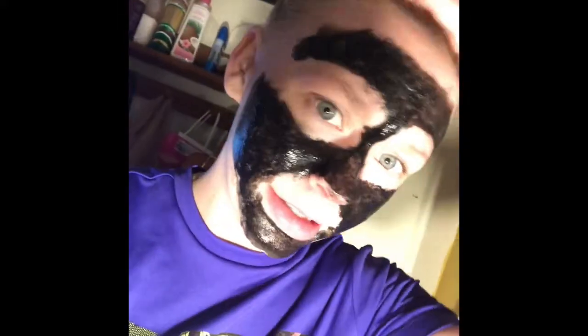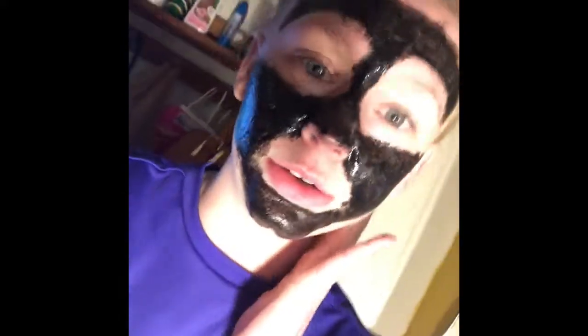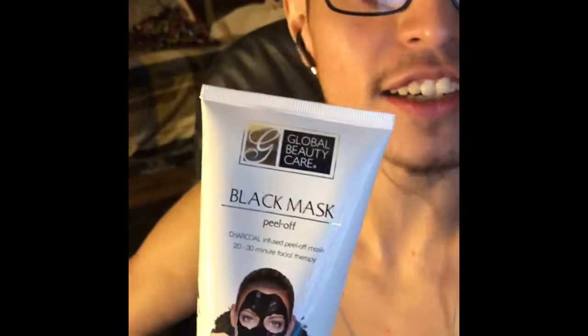My boyfriend wants to try this charcoal face mask with me because I'm doing it to help my pores. What's up guys, today I'm gonna be trying out a black mask charcoal infused peel-off face mask — 20 to 30 minutes facial therapy. My girlfriend's trying it on right now but she's not gonna record herself, she's filming me. She thought it would be funny that I put it on, so let's give this a gander.